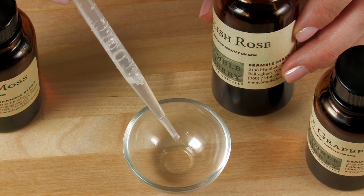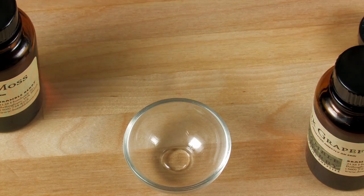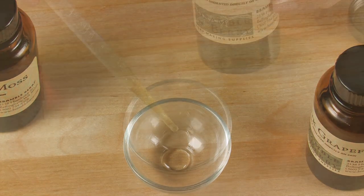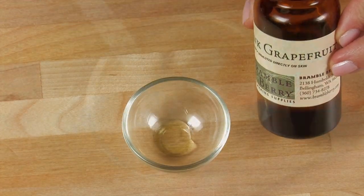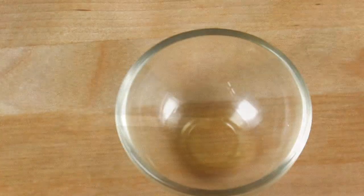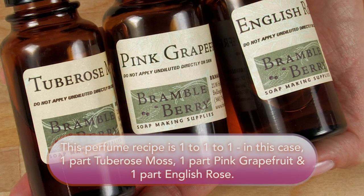Before you make your blend in a large amount, think small. Here I'm just going to do two drops of English Rose, two drops of Tuberose Moss as my base note, and two drops of pink grapefruit for my top note. When scaling up, since I used equal amounts, those are called parts. A part can be anything — an ounce, a teaspoon, or a drop — but keep in mind that with all three of these we used equal proportions.